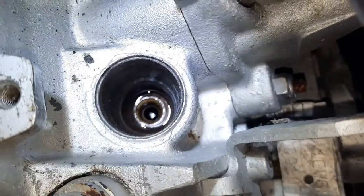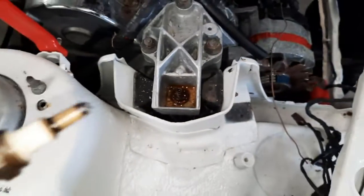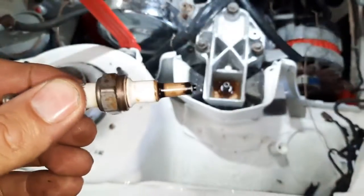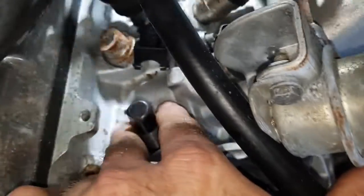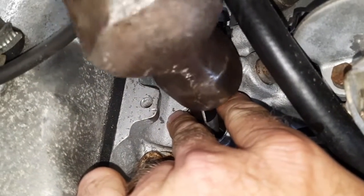We're going to use an easy out to try to extract it. We'll put the easy out inside, give it a tap down, and hopefully it will come out. Mark's just going to put the easy out in there, hold it central, give it a few taps with the hammer just to start the thread off so it bites into it. As you tighten it up it unscrews — it's like a reverse thread.